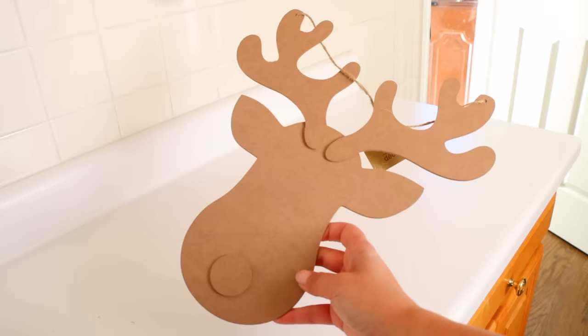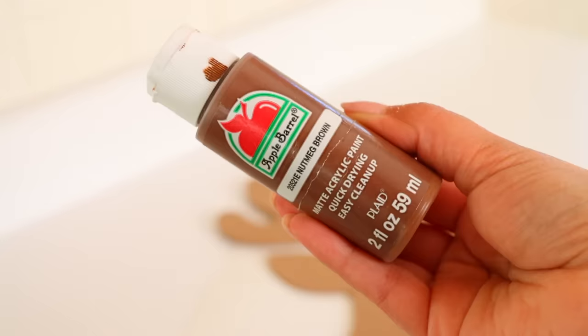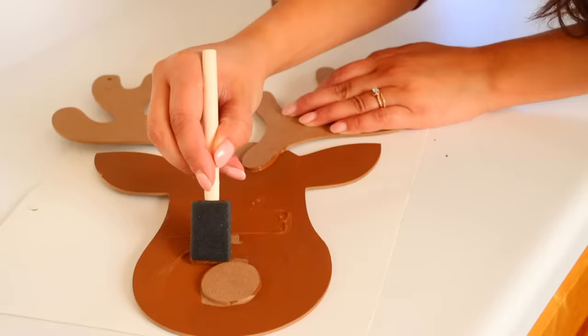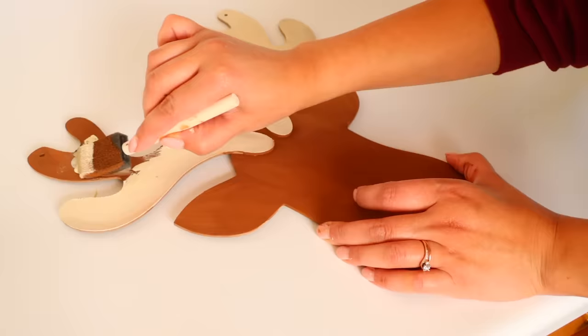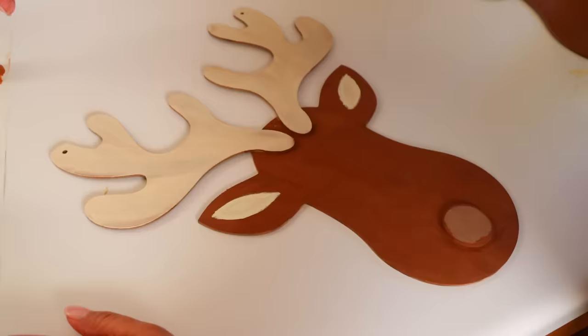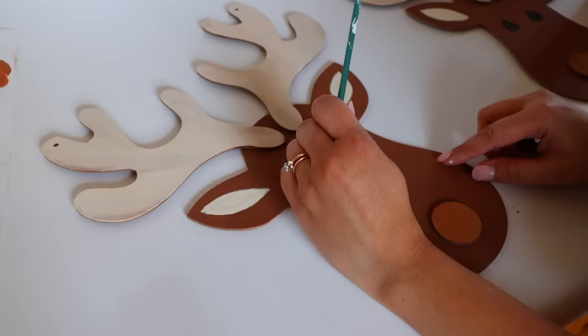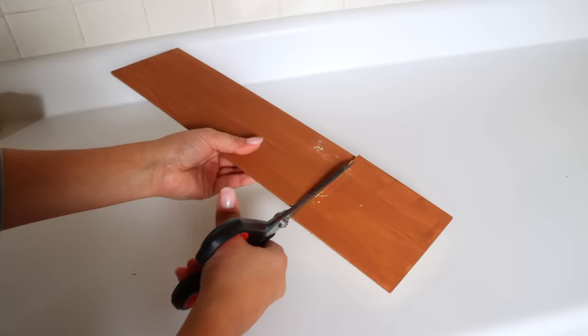Moving on, from Dollar Tree pick up reindeer heads and for every head buy a wood hanging decor piece. Paint the heads and wood pieces a nutmeg brown from Apple Barrel. Use a creamy beige on the antlers and to define the ears, a lighter brown on the nose, and paint teardrop-shaped black eyes with a white sparkle. Use wood glue to attach the heads to the wood decor pieces. For different heights, cut through the wood hanging pieces with scissors — the wood is thin enough to cut easily.